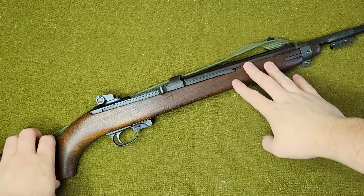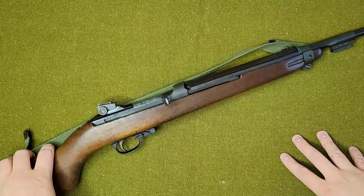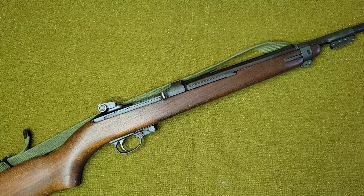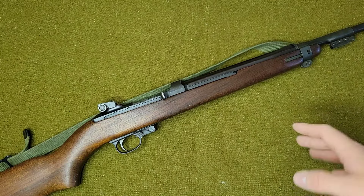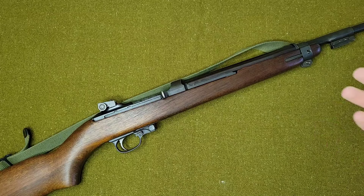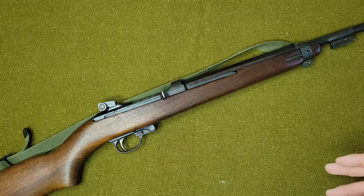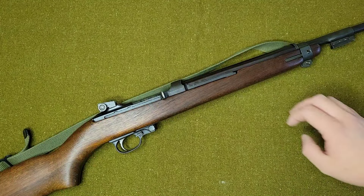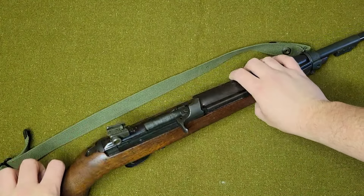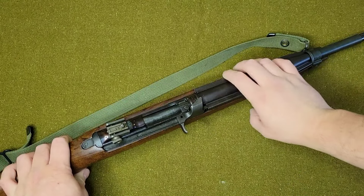I don't normally collect stuff like this — it's something I usually stay away from because if you're going to get a carbine you're always better off getting a USGI model with a milled steel receiver that has the history. But this one kind of presented itself to me. It had a ton of accessories and ammunition, and if you don't know, 30 carbine ammo is extremely hard to find and expensive when you do. The price was right so I went ahead and purchased it, and I've kind of learned a lot.